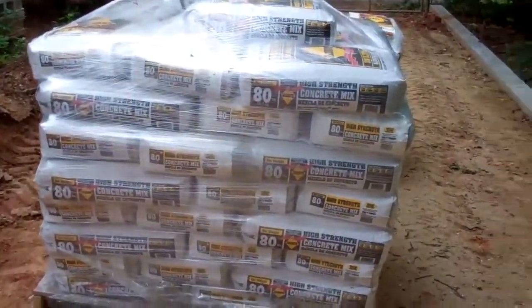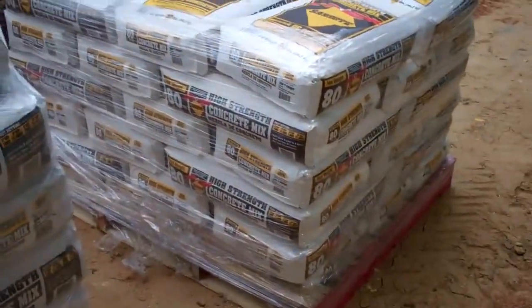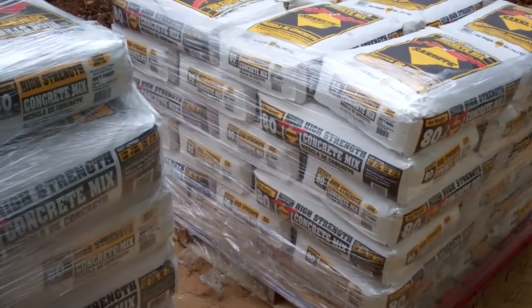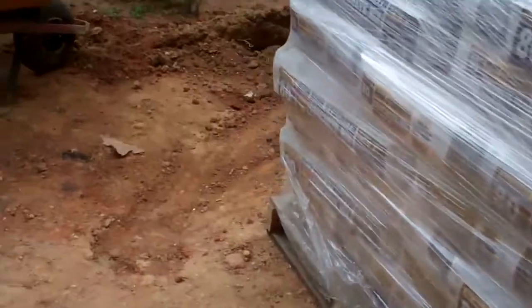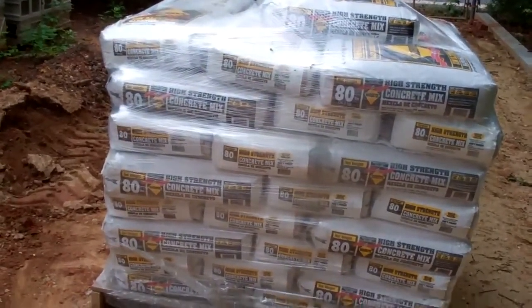Concrete was just delivered — we've got a total of 100 here, 58 on this pallet and 42 on the other. But I was charged for three pallets because they thought they were going to deliver the concrete on three of them, so I have to get that back when we go for refunds for whatever stuff we don't use. I want to make sure I get that money back for sure.